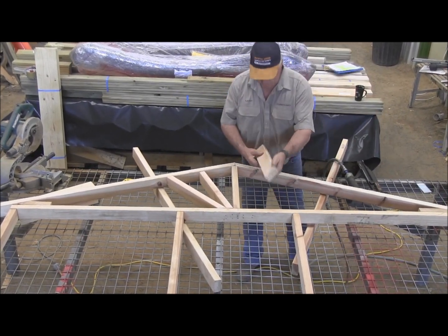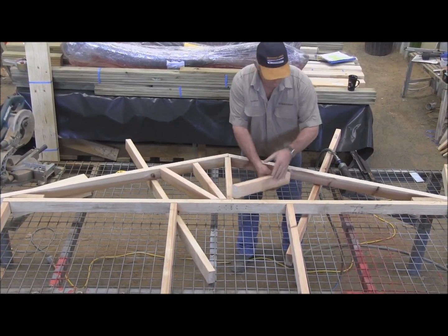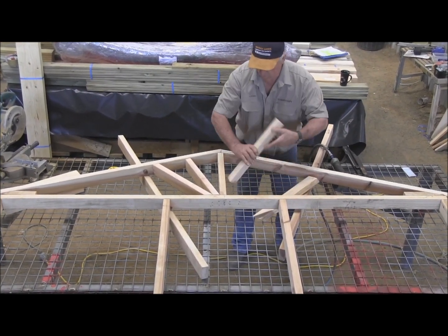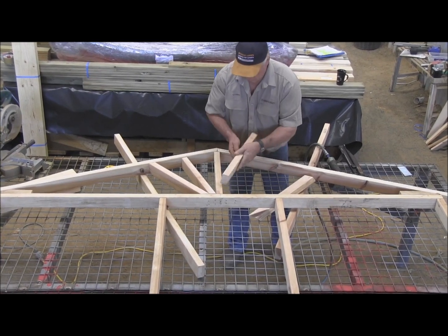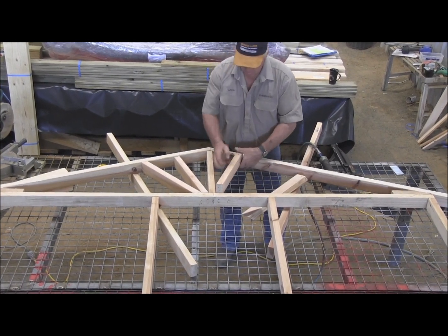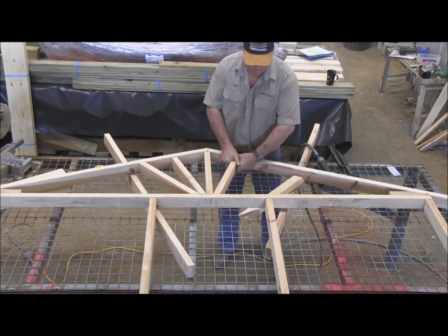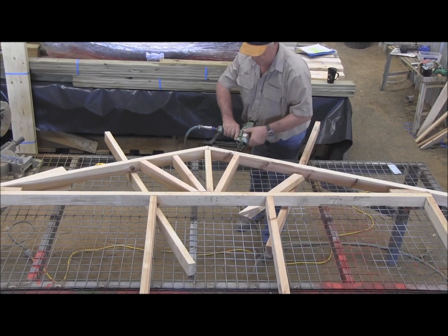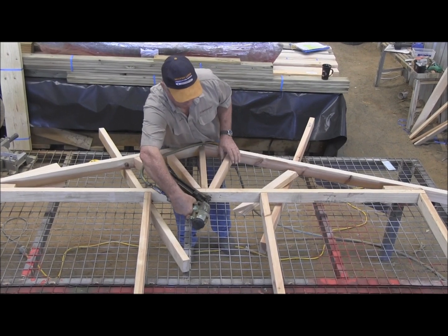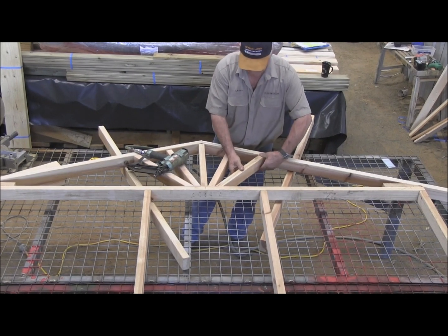I'll pre-cut the ones this side to speed it up a little bit — exactly the same deal. That one goes in there. A little bit firm that one; watch it doesn't push the timber out. There we go, pin that one. There's the 200 mark. Try not to use a nail going that way. There we go, there's the other one there.